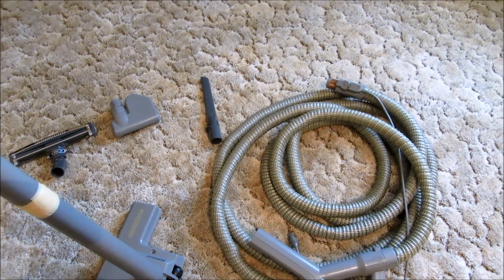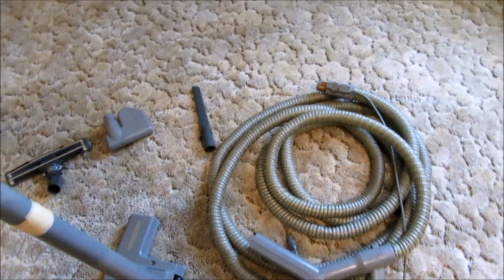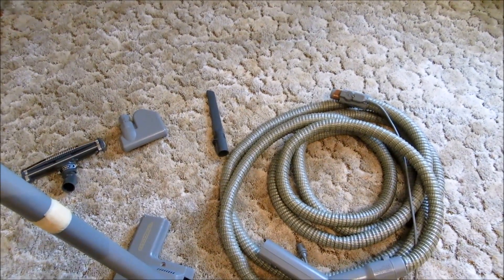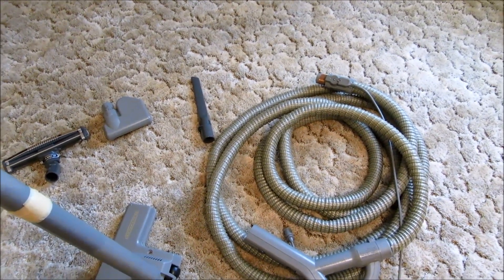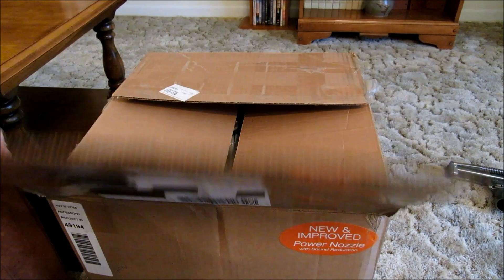These are easy to replace, and my local Aerus dealer sent me some with my new kit so I can repair the old hose and wands. They'll make a great backup set to keep out in the utility room for vacuuming out vehicles and the rug I keep out there.